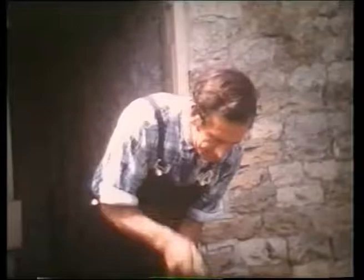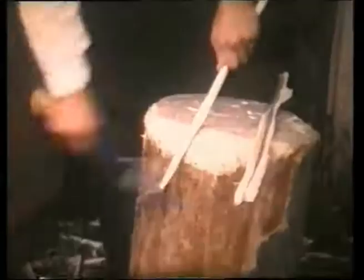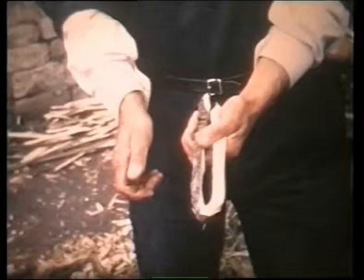These are then sharpened at each end, and twisted by hand, to give them the form of springy staples. In different parts of the country, they are known as pegs, or goosenecks, and some are kept in water for use the following day.